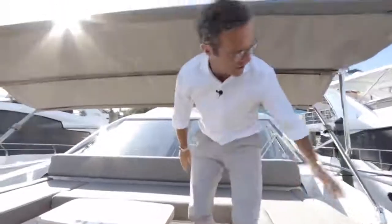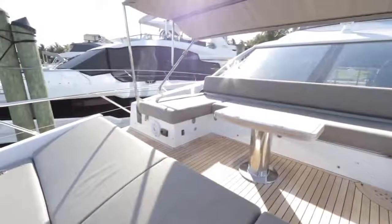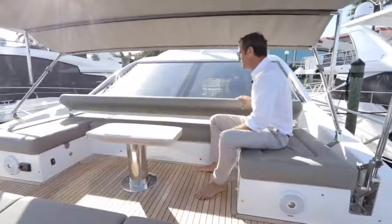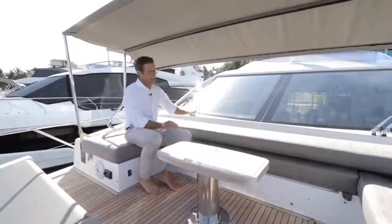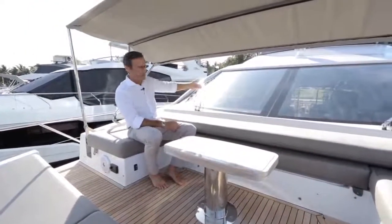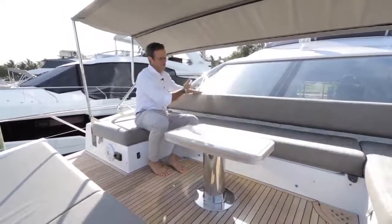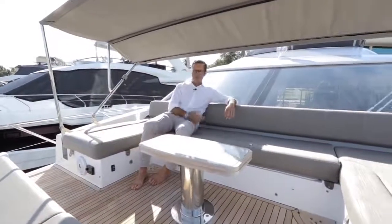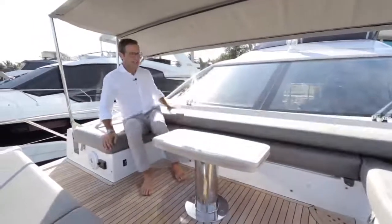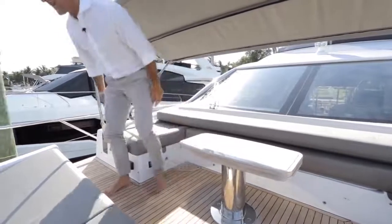The bimini top is electrically operated — a single switch brings it up or folds it into a dedicated pocket where it completely disappears. The backrest is foldable: when someone is steering from inside, it folds down and stays flat by its own weight, leaving no obstruction to the helmsman's view.